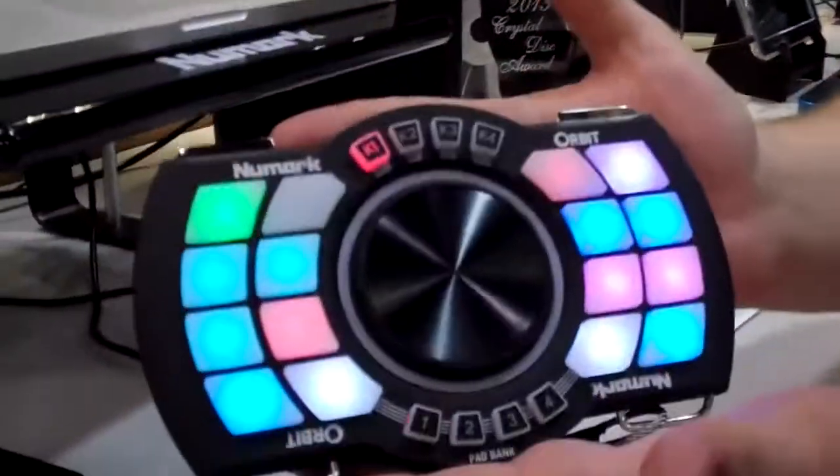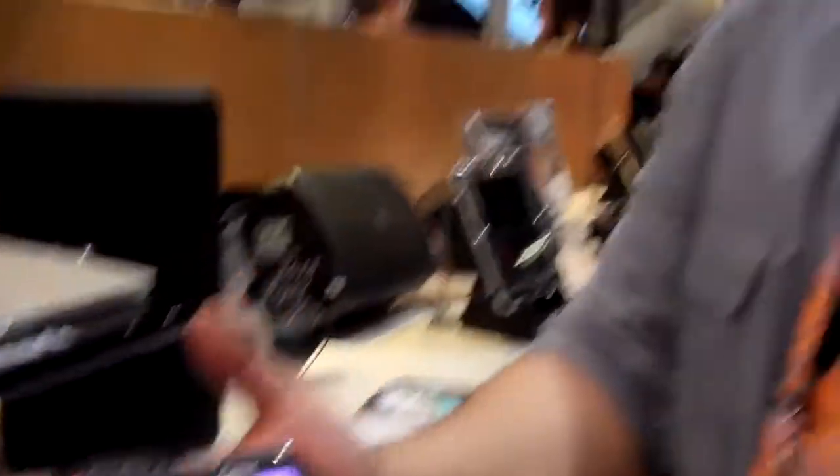You couldn't have said it better — this is making people speechless. This is the Newmark Orbit. This is the world's first handheld DJ controller that's fully MIDI mappable, which means I can use it with more than just DJ software. We'll get back to that in a minute.